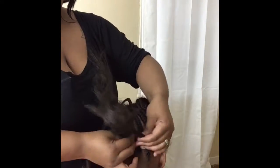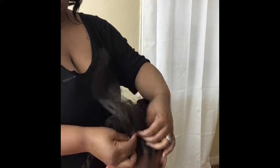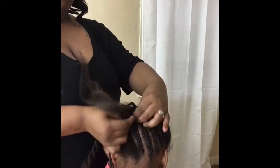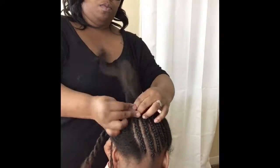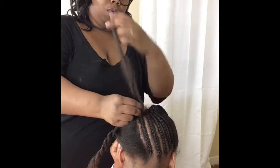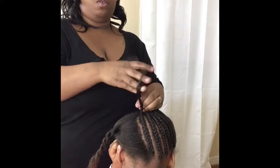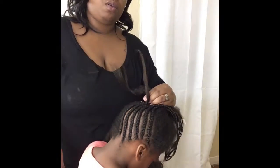I did another braid to show you guys pretty much what pattern I'm going into, so that's why this clip is pretty lengthy. I just wanted you guys to see what I was doing here.